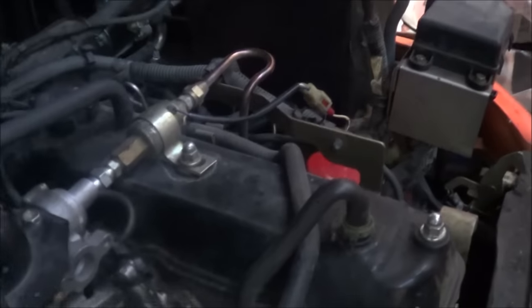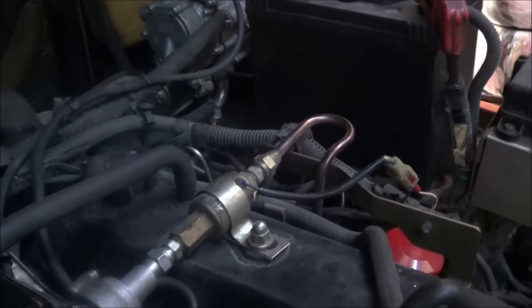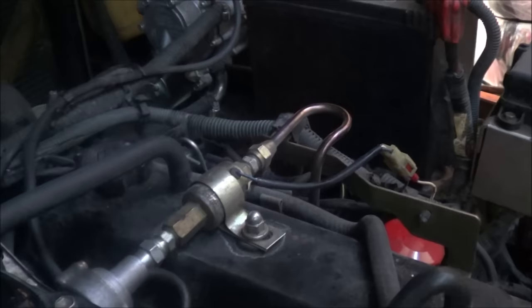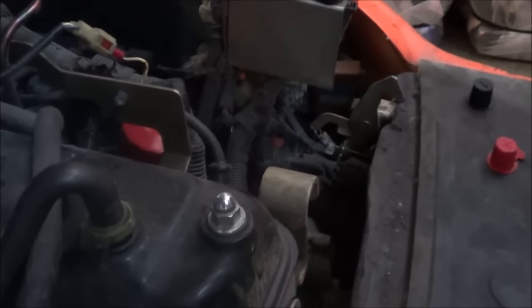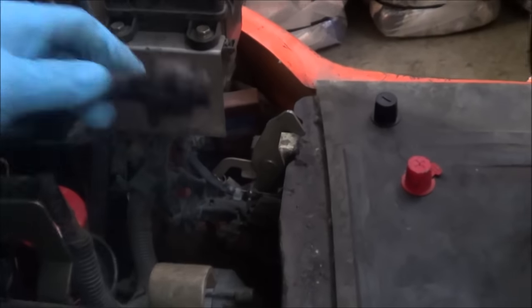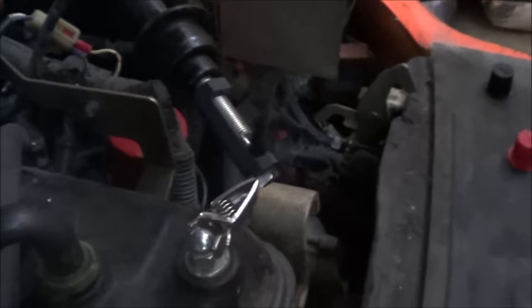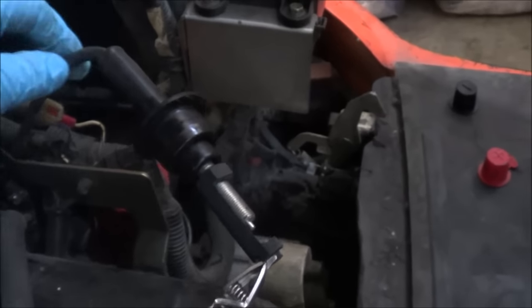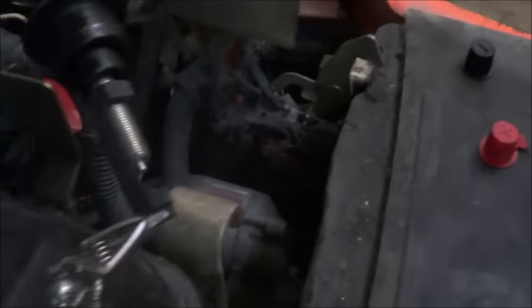The first thing I'm going to do is determine what we are missing — either spark, fuel. The easiest way for me right now is to test for spark, so I'm just going to hook up a spark tester on this plug right here. I've hooked up my spark tester to one of the plug wires and I'll try to crank it to see if we have spark.